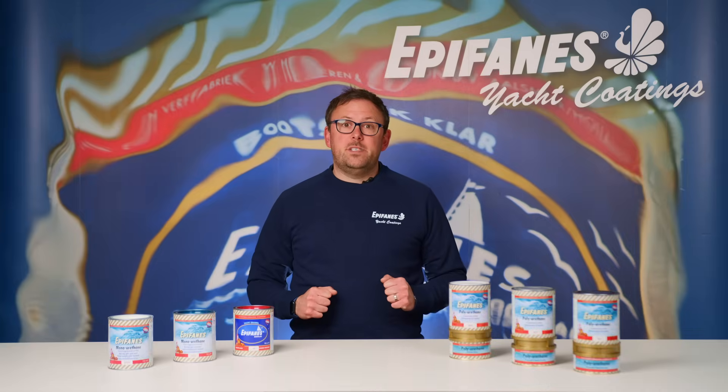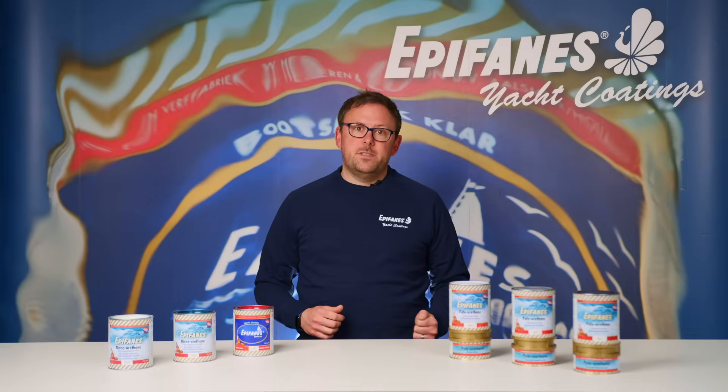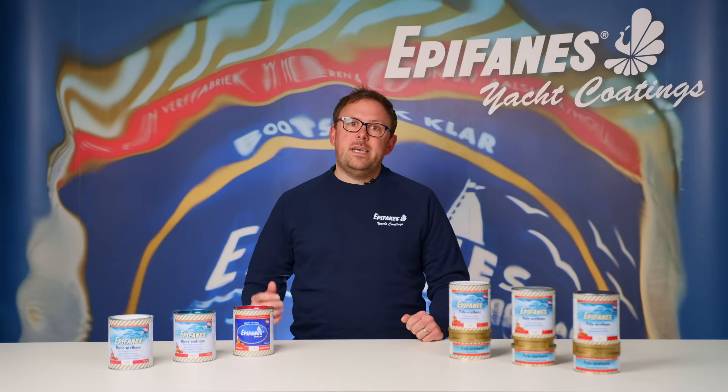In the previous video we explained the differences between the Epiphanes varnish systems. In this video we will guide you through the different paint systems.